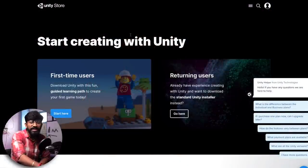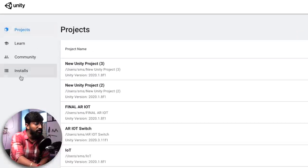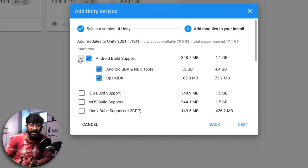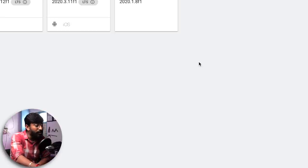Let's start with the AR — the augmented reality part. First, download Unity. I'll leave the link in the description — click Start Here, then Agree and Download. After downloading and installing, open Unity Hub. Go to Installs, click Add, and add the latest Unity version. You also have to add Android Build Support because we'll be building an Android application at the end of this project. Click Next and Agree to start downloading.